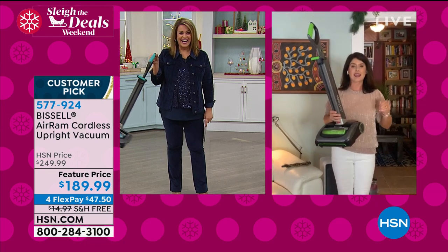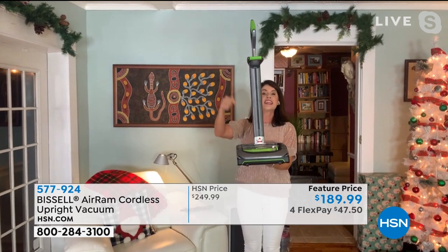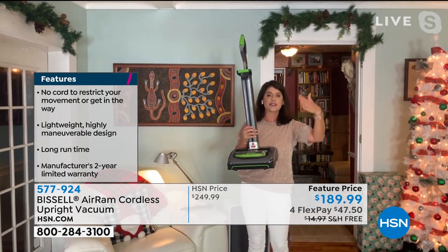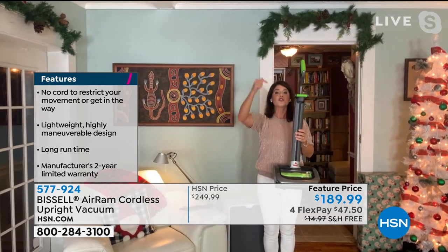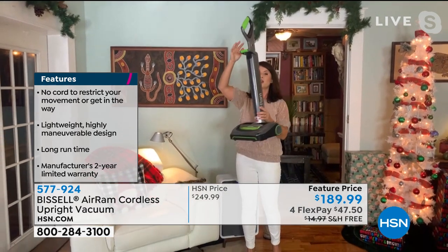We finally got them back in stock. They have been sold out twice this year — we got them back in stock and they gave us the sale price. Because we're going into the holidays, this is the vacuum you're going to want from Thanksgiving to Christmas. This is your cordless powerhouse.